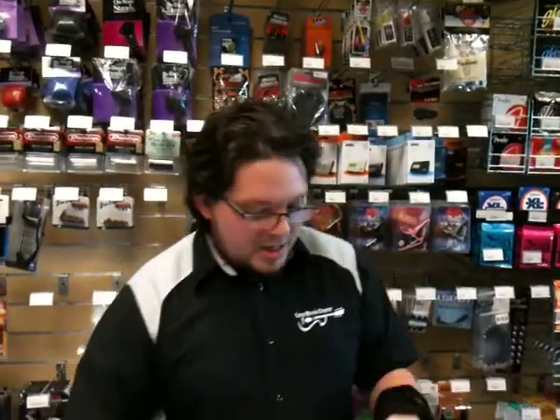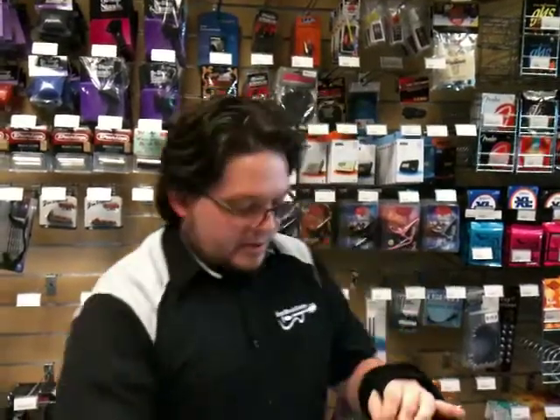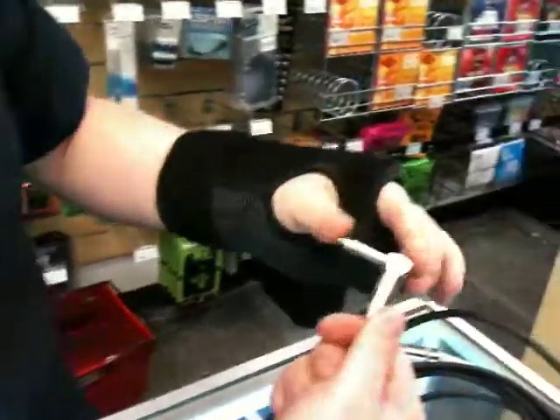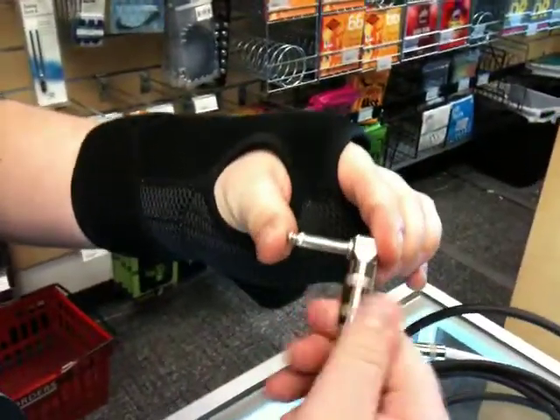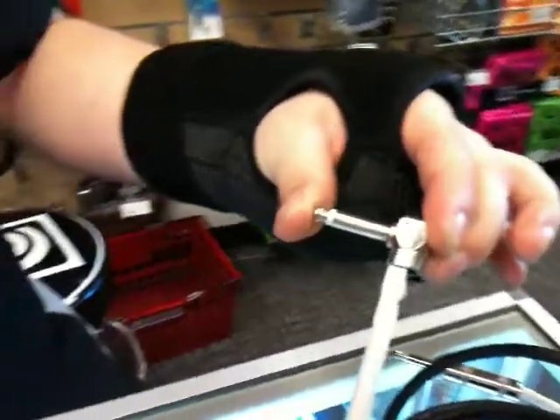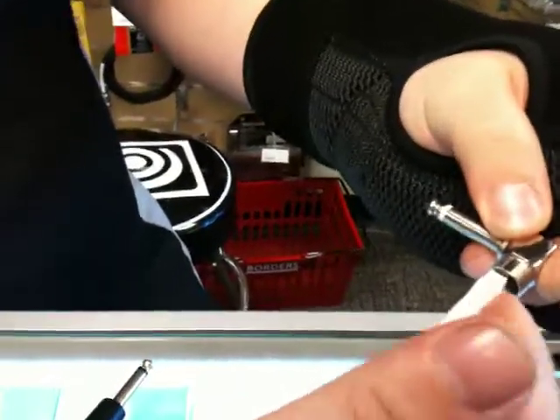Now, you can definitely hear the difference, but as far as seeing the difference in the product, I just wanted to go over that with everyone here today. So if you open the Hosa cable, this is a typical Switchcraft jack. What the Switchcraft jack offers is basic heat shrink wrapping, and then we've got the soldering joint right here.